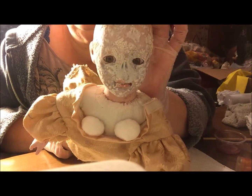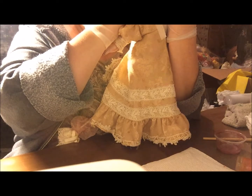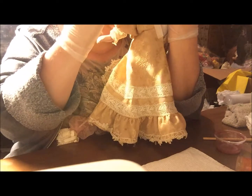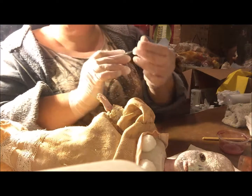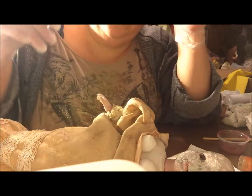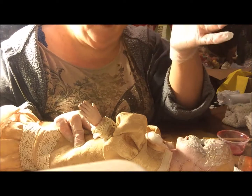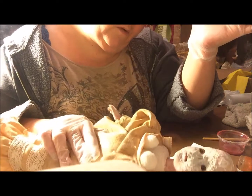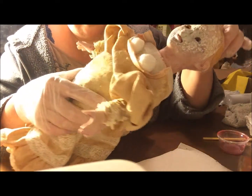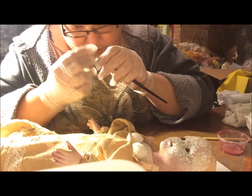I already had some demented derma texture on this — she was a doll I had started quite a while ago. I had a general idea of what I wanted but couldn't decide, so I did a little bit of this, a little bit of that — threw a whole bunch of stuff at the wall and nothing stuck that I liked. So I'm going back in with crackle paste to add an extra layer of texture so it doesn't look like she's a clown.